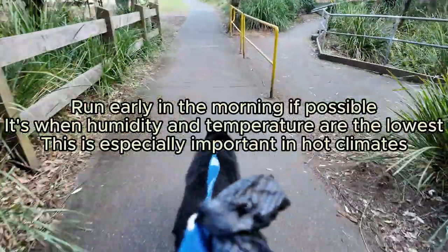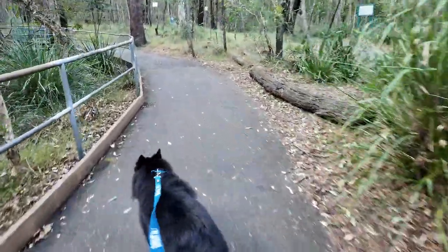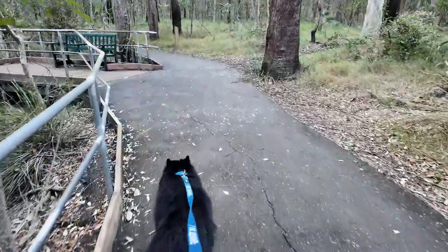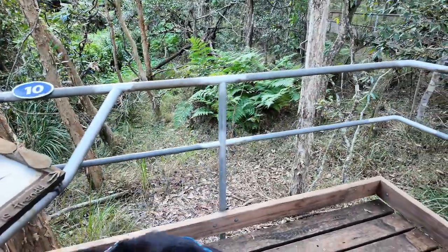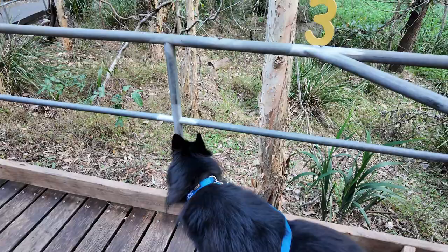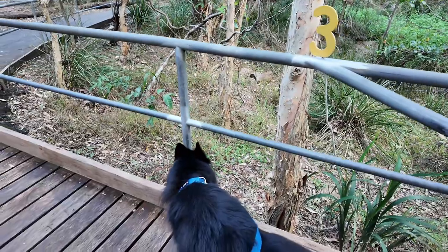Another important thing to consider is the time of day that you run. If you're in a warmer, temperate, subtropical, or tropical climate, it's nearly always best to run at sunrise or as close to sunrise as possible. That's when humidity is probably at its lowest and the air is coolest. Late afternoons are not great for running — we live in a subtropical climate and it's sweltering at that time. In winter, if it's only about 20 degrees in the middle of the day, you can probably run any time.